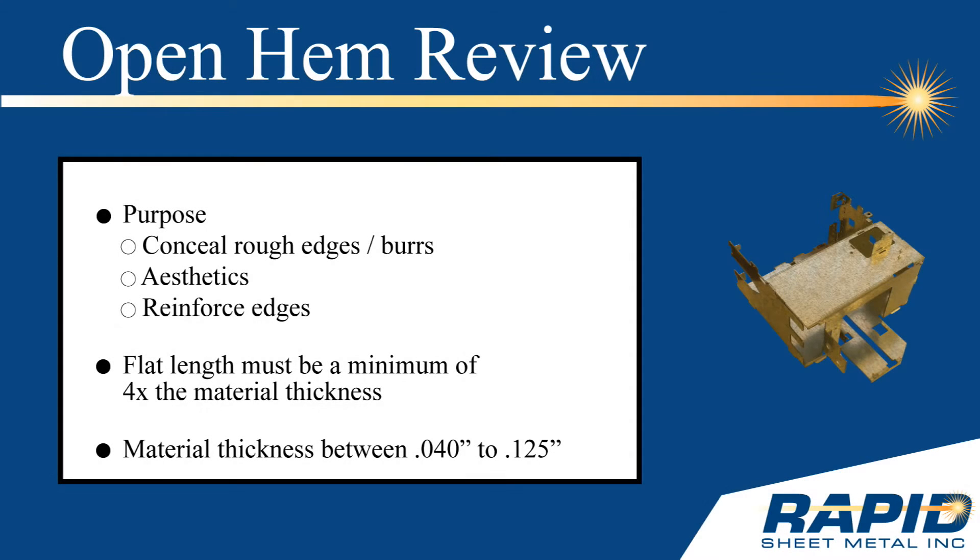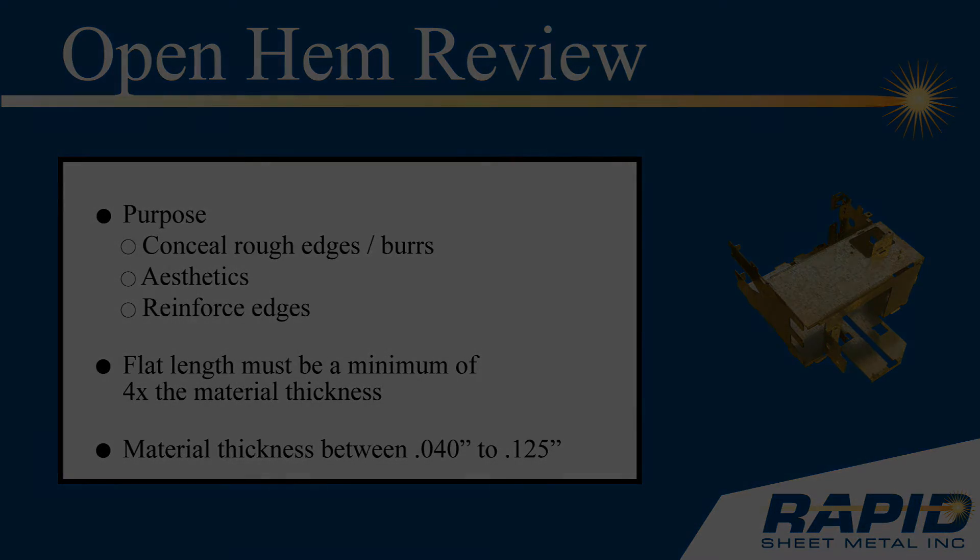To review: hems are generally used to conceal rough edges and burrs, to make a part more aesthetically pleasing, and to reinforce edges. The flat length of the material must be a minimum of four times the material thickness of the sheet material. Forming an open hem is best when material is between 40 and 125 thousandths of an inch thick.